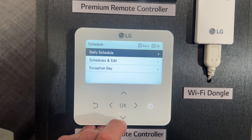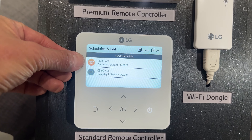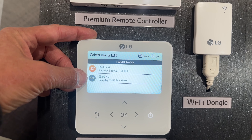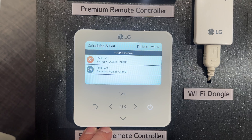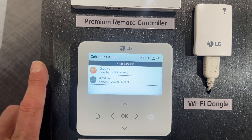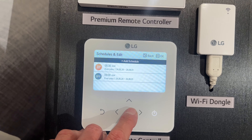So we go into the timer and then we want to go down to Schedules and Edits. In there I've already been playing around and set a timer to turn on at 5:30 in the morning and also to turn off at 9 o'clock. We're going to add another schedule. You can add a whole list of schedules here — each schedule is a one-action schedule, so one is turning on and one is our timer turning off. We're going to add another one.